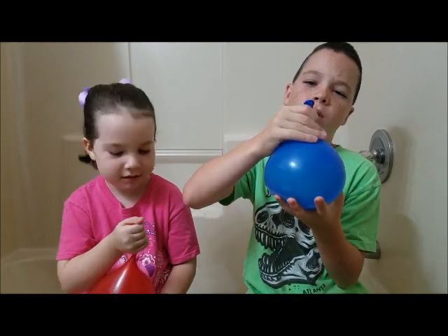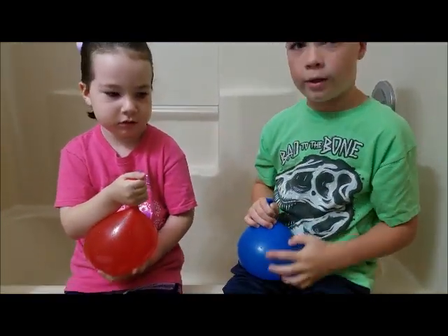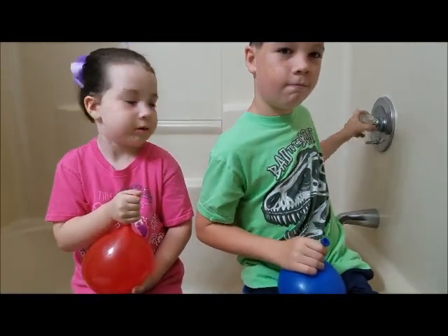So we have these balloons filled with water. You can use water balloons or regular balloons. We don't have any water balloons, but we need to fill our bathtub up. We'll be back in just a second.